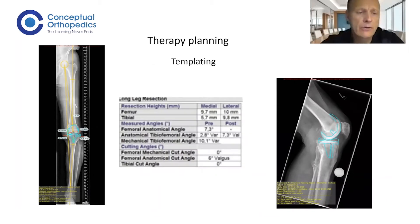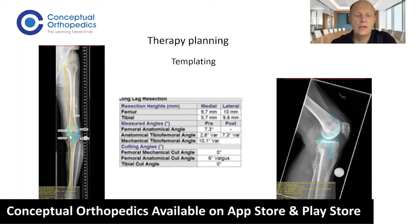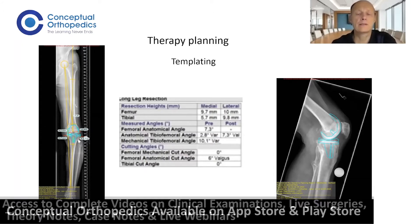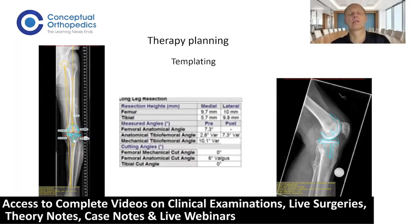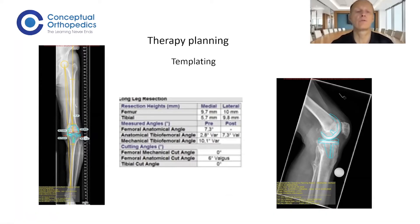In Germany, templating every knee is a must nowadays. You can do it digitally as shown here, or still manually as done over the last decades. It is important to have a plan on how many millimeters you want to resect on your lateral tibia, where your tibia is placed, and if you have a medial defect, resecting nine millimeters may leave the tibia in the air. You need to be prepared for additional maneuvers like bone augmentations, metal augmentation, and stems.